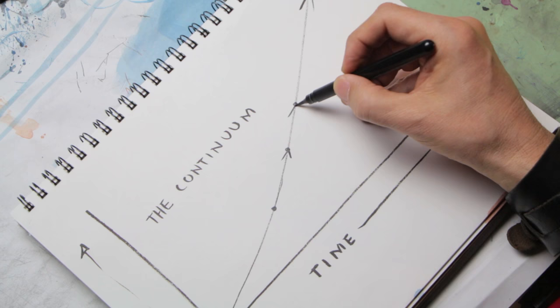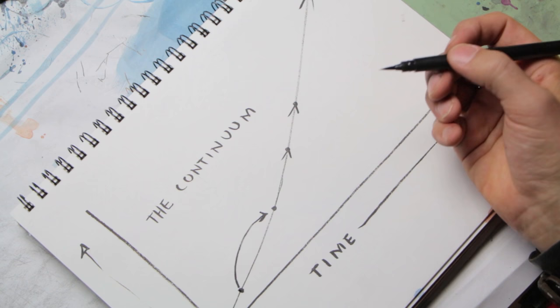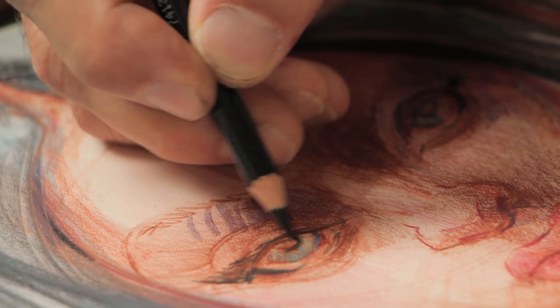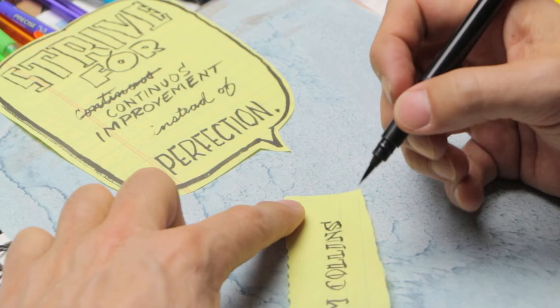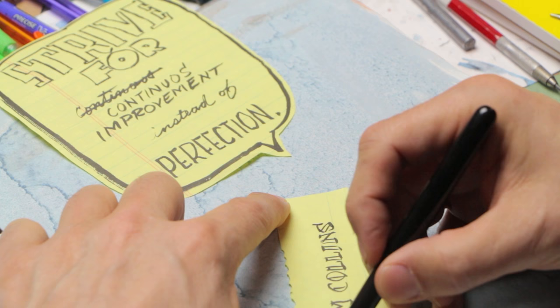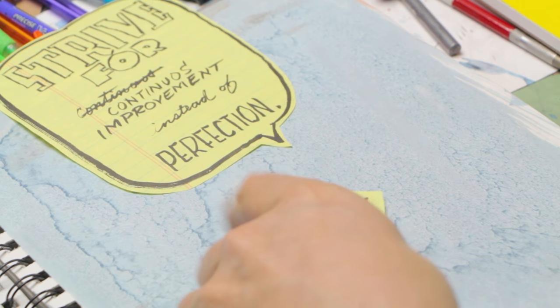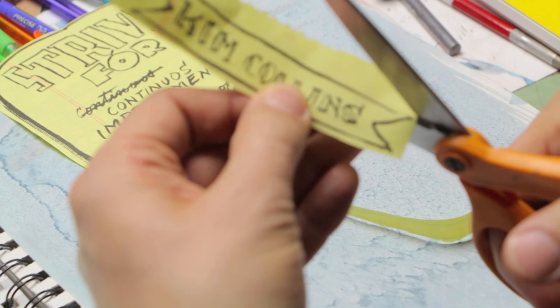All artists are on a continuum — a path of constant improvement. When it's hard to be satisfied with your current work, when you're measuring yourself against the work of others, no matter where you are on the continuum you're always looking at the next rung of the ladder, always looking up. So you feel your work isn't good enough. Strive for continual improvement, not perfection. Every little thing in your sketchbook doesn't need to be perfect — you're working on it, sneaking up on it little by little, getting better and better over time.